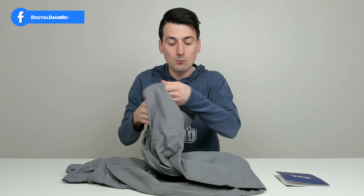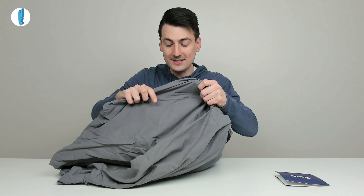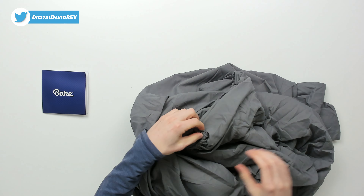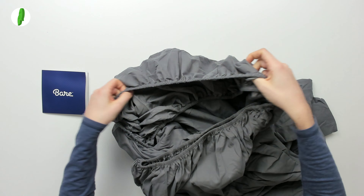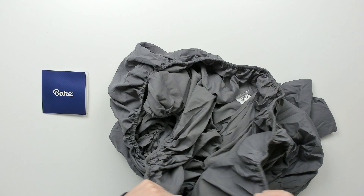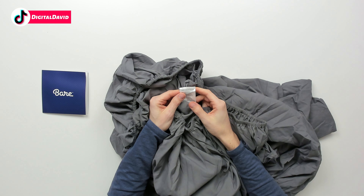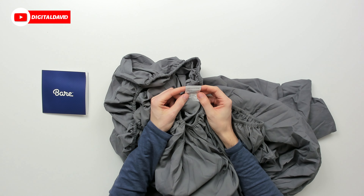This is good for mattresses up to 15 inches in thickness, and what makes this sheet unique — which is really a nice feature — is it has 360 degree elastic. You can see right here all around the base is going to be elastic, so it's going to be a lot easier to put and fit on our bed.